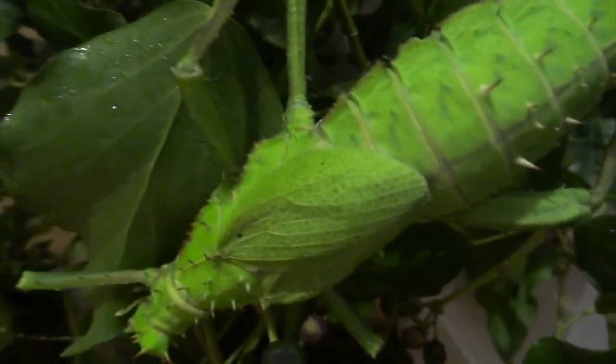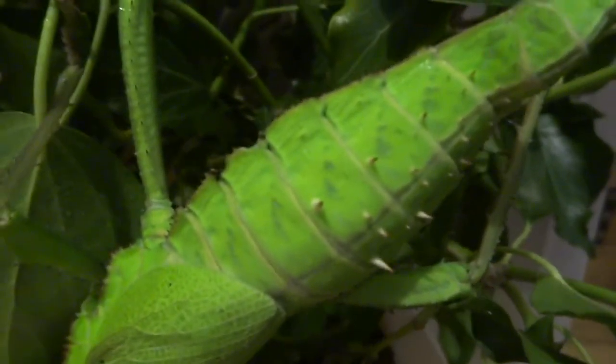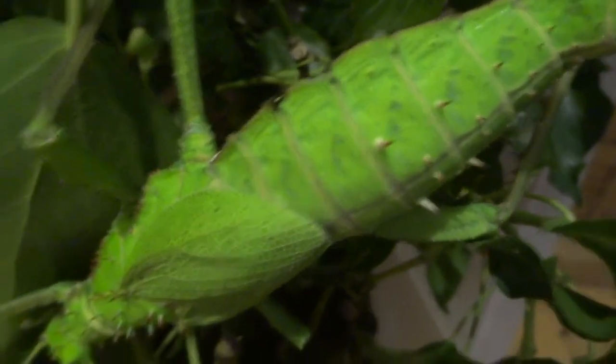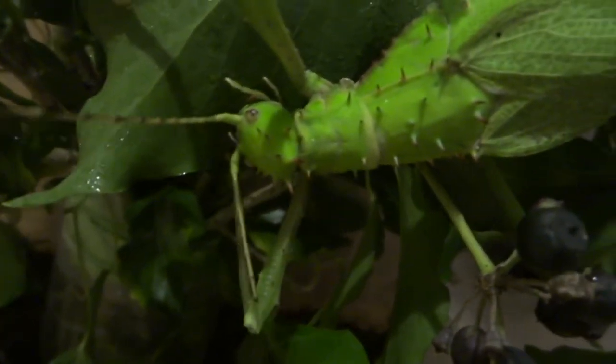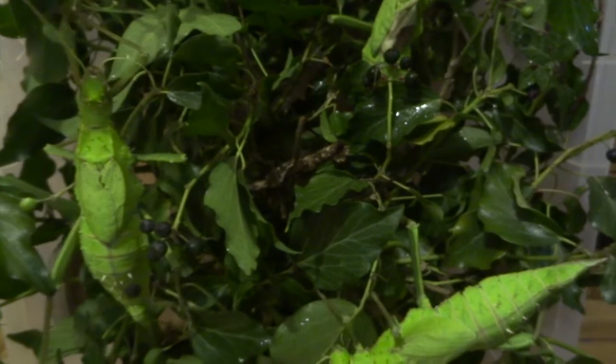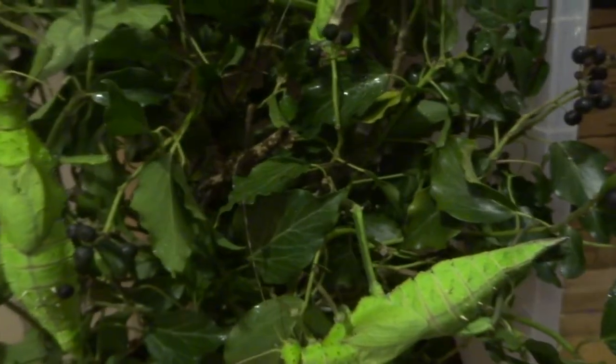There's also a giant leaf insect, which is another one that I keep that I really like — that's called Phyllium giganteum. It's huge, from Malaysia, and it has really good camouflage — it really looks like a leaf. Have a look at those, check them out. I have done another video on those actually, so you could have a look and see.